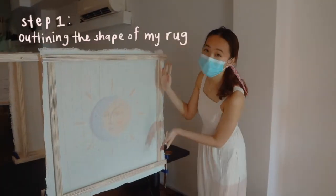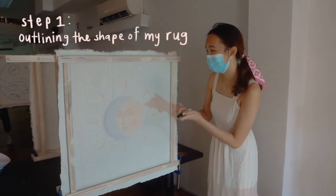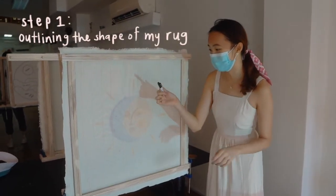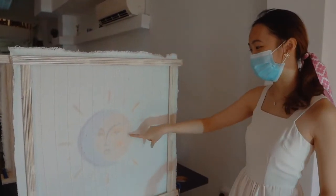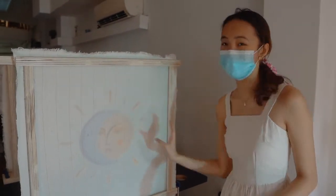I have my template here for the rug that I want to make and I'm just going to outline it with a sharpie so that I know what shape to follow when I tuft later. I have a sun and then I'm going to have some words.